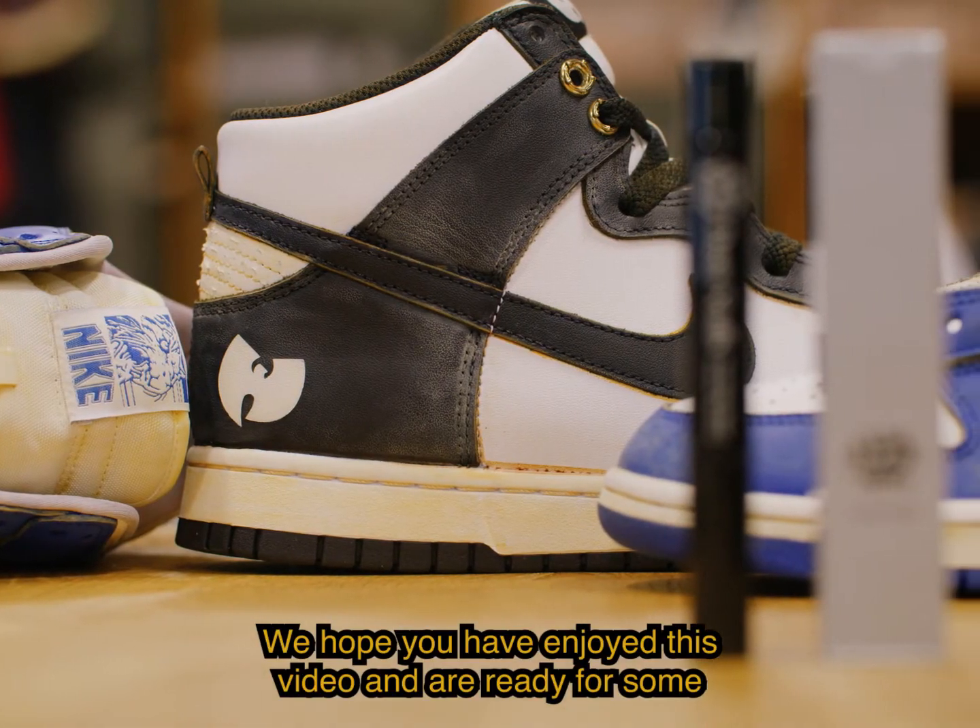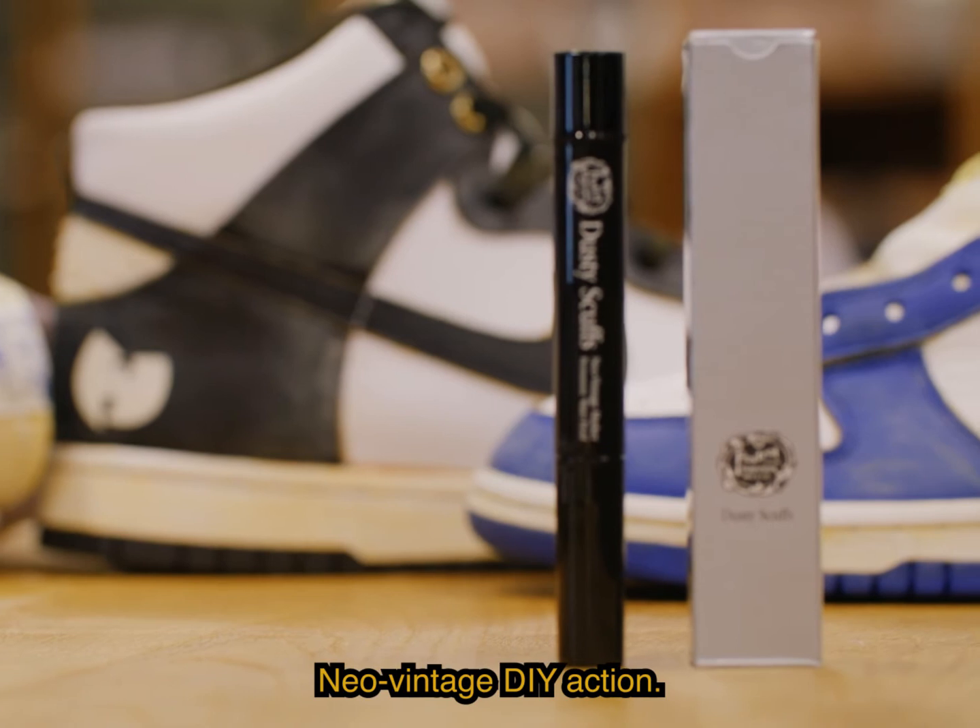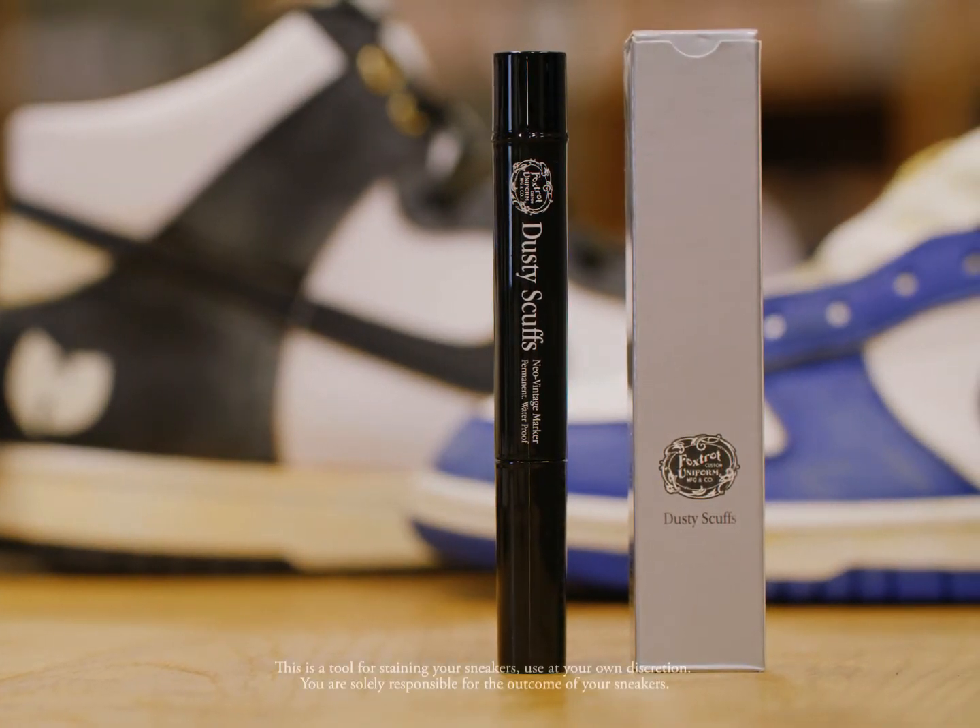We hope you are ready for some Neo-Vintage DIY action. The tool for staining your sneakers — use at your own discretion. You are solely responsible for the outcome of your sneakers.